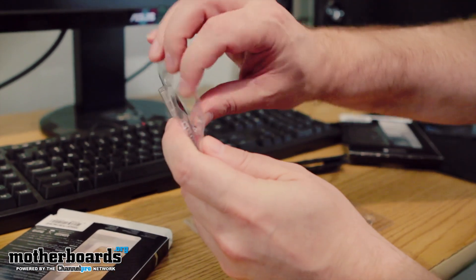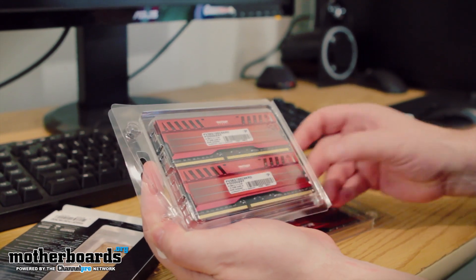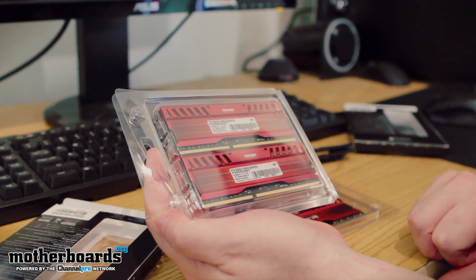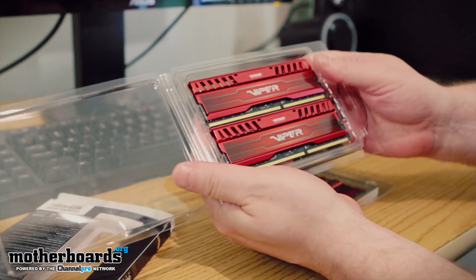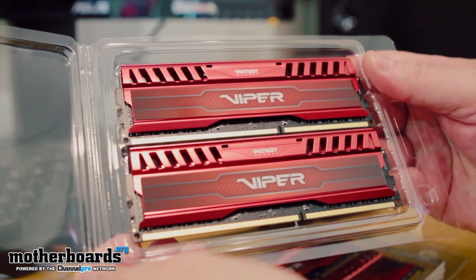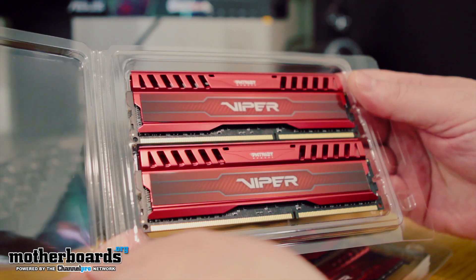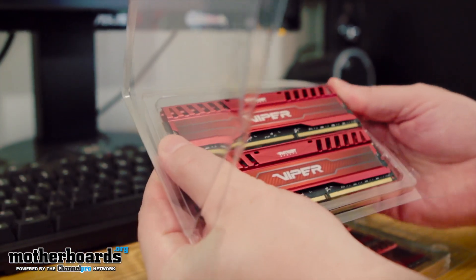But you guys can see it right here. I just can't really get over how cool they look. I mean, honestly, that is some really solid, bad ass red and gold color. I'm liking it. I know you guys are too. Let's get nice close-ups of this Viper stuff. Check that out — Patriot Viper. This stuff just looks bitchin'. Let me pop a stick out for you folks.